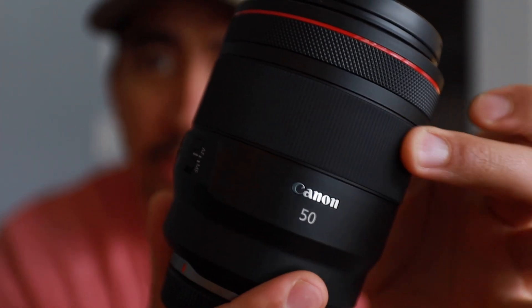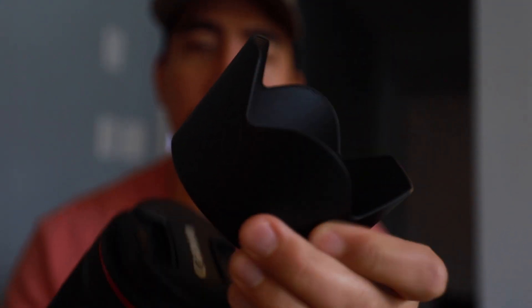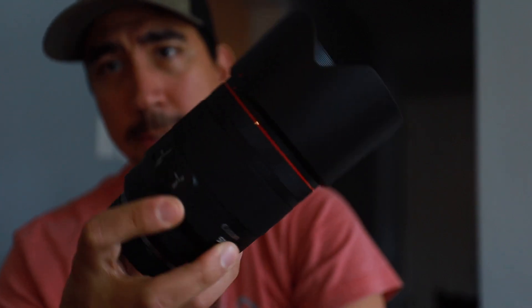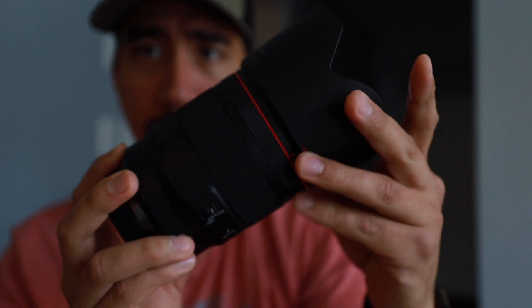Next we have the focus ring — very smooth. This is the lens hood right here, and all together, this is about how big the lens is when you put the lens hood on. That's a pretty hefty lens right there.